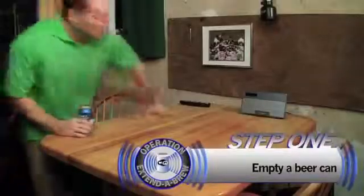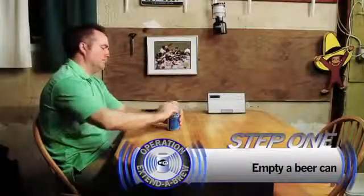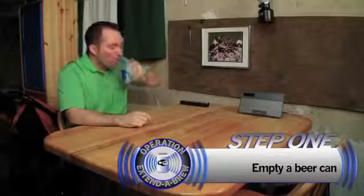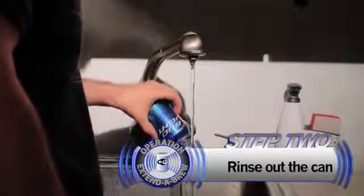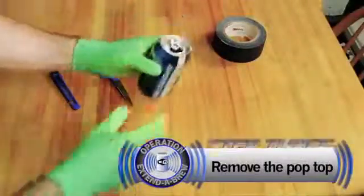The first thing you need to do is grab a beer can and empty it out. Make sure you rinse it clean. Get rid of the pop top.